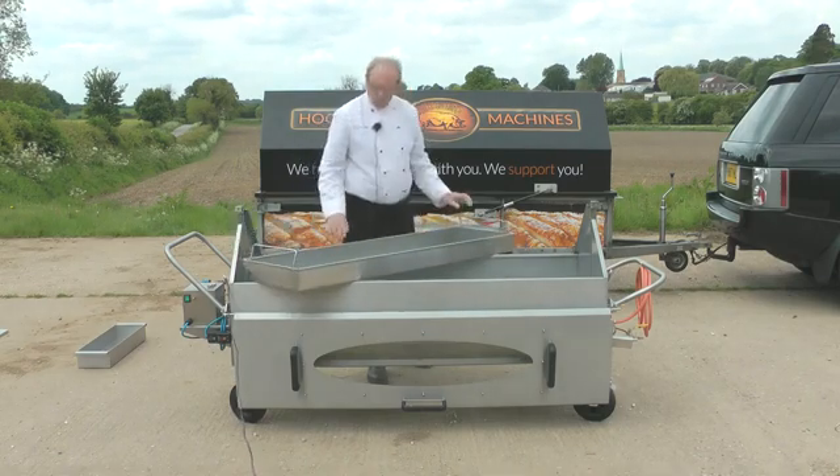The end plates are detachable for two reasons. First, it's easier to store in your Elite trailer. Second, at a public event where you arrive early in the morning and nobody wants a hog roast bun until lunchtime, you can take the end plates off — they're simply fastened with three wing nuts. You then lower your tray so the pig's back is not higher than the side of the machine, which enables you to put barbecue plates across and barbecue while the pig is still cooking underneath — using the same heat, a very cost-effective way of taking money.